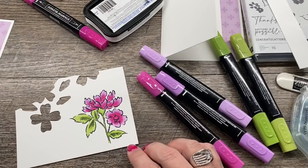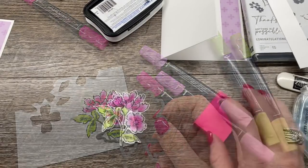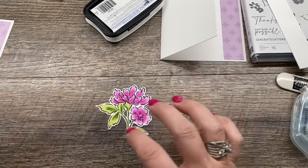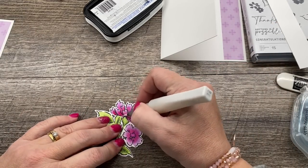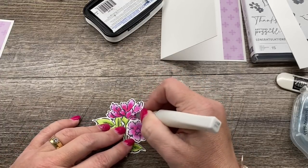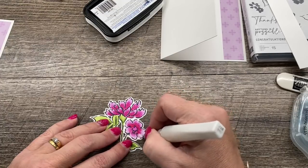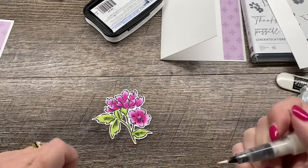Now I'm going to go ahead and die cut this piece out, and then we'll finish up our card. I've got my flower colored and I just love the look — isn't that beautiful? I thought I would really punch it up a little bit extra by putting some Clear Wink of Stella on, so I'm just going to dab this on those petals, each one. That sparkle really does add a gorgeous touch to this — I think the camera even picks it up pretty well. I'm going to leave the center blank because we're going to put a little gem in the center. Isn't that gorgeous?